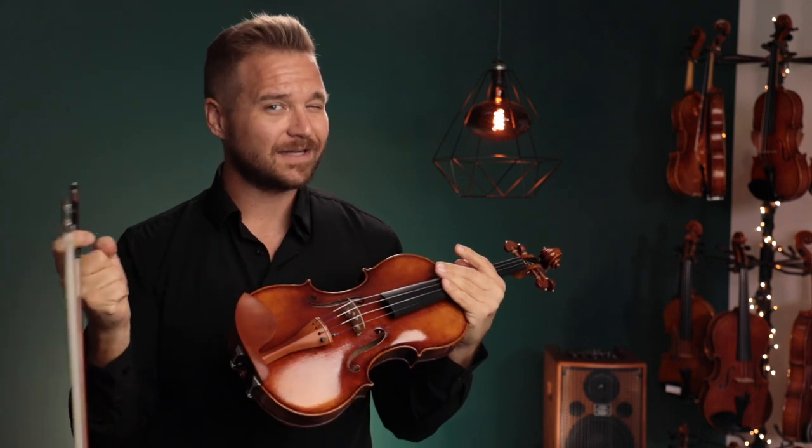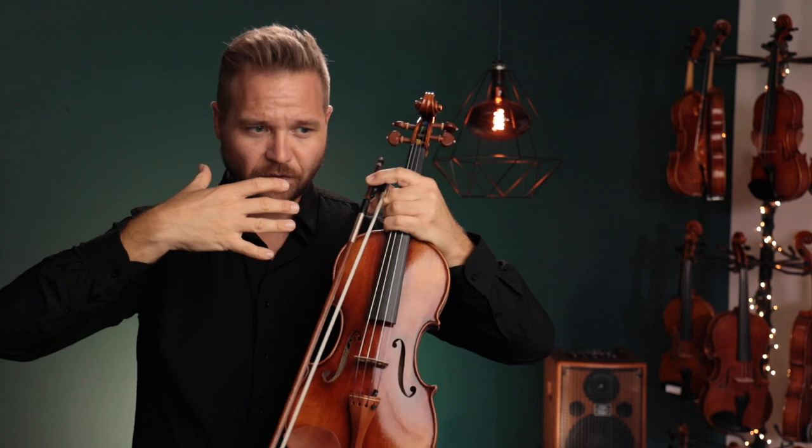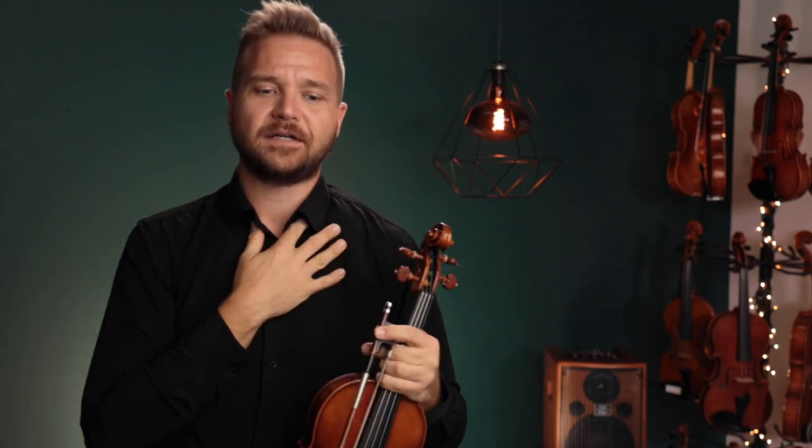It still feels very kind of reserved and very introspective — it has a very dark kind of demeanor to it. The 905 is also a really great choice; it's just a little more resonant. Everything seems to ring a little bit easier and it's not exactly bright, but there's more internal resonance.